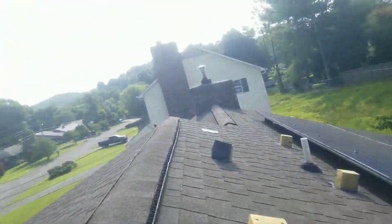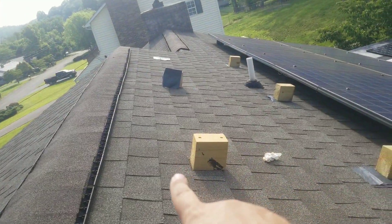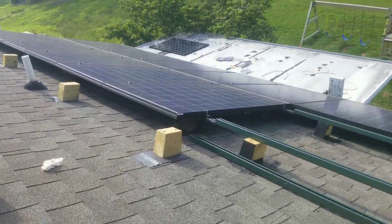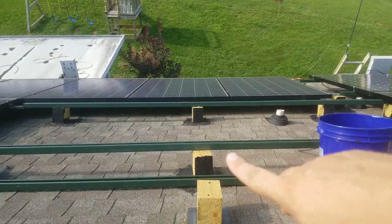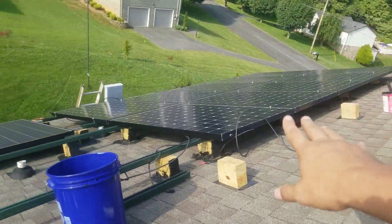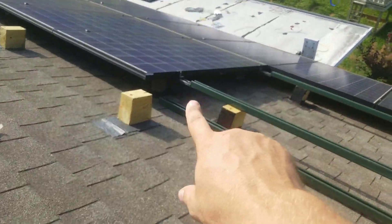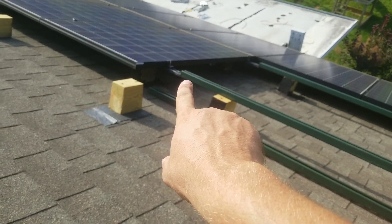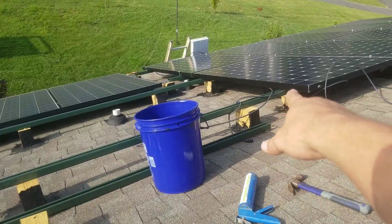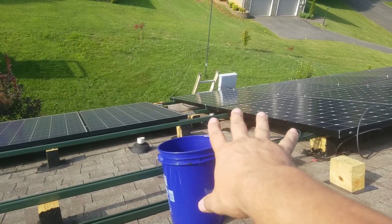Everything's measured out and laid out. This will go one shingle higher and then we're going to go straight across, so it's nice and straight. I learned something halfway through here — you can use fewer blocks of wood if you put the blocks right underneath both ends. That makes it even better because it levels it. On this side I haven't done that, but on the bottom row I did, and it made such a big difference.